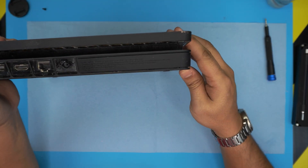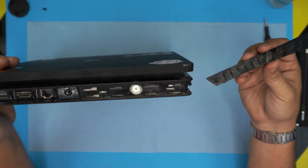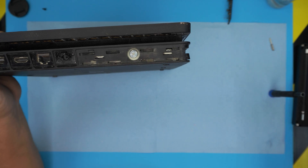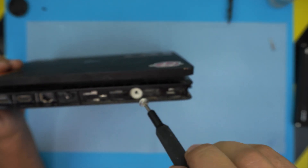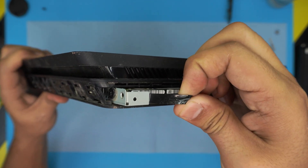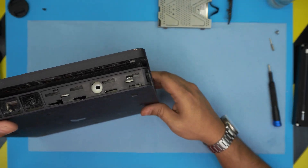Once you remove that, slide the hard drive towards the outside — just slide it a little bit and lift it up. You can see dust is already coming out. Remove the single screw for the hard drive — that's a Phillips number 0 or number 1. Then grab the plastic and slide the hard drive outward; it should come out pretty easily. You can see it's kind of dusty.